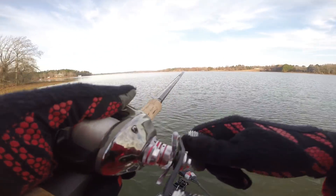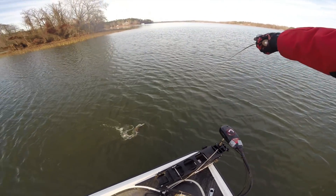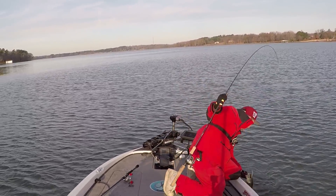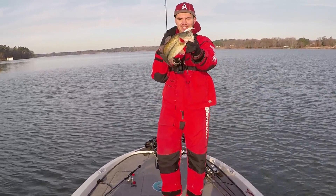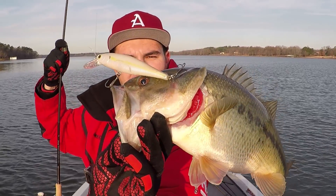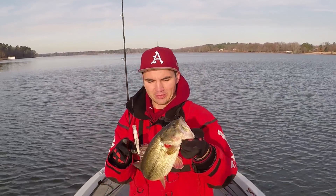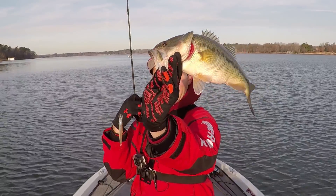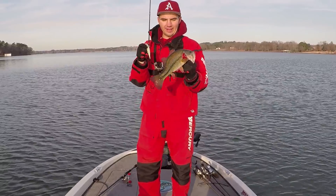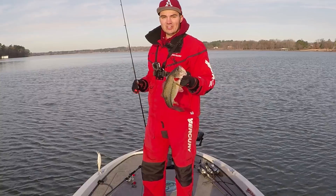I lost a good one — he crushed that jerkbait. He knocked like six feet of slack in my line. There we go, nice one right in the top of the head. Kind of hooked the same way that last one was. I lost one just a few minutes ago. That is a pretty little bass right there on a jerkbait. First fish of the day — I've had three bites on this jerkbait so far in about an hour, so I think this might be the deal today. That fish crushed it.